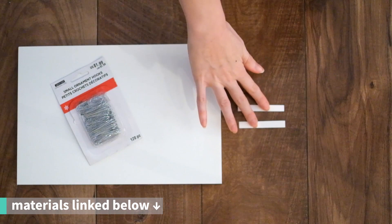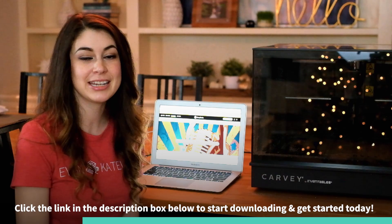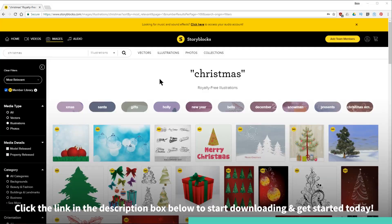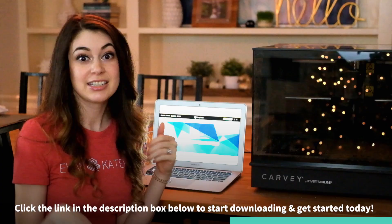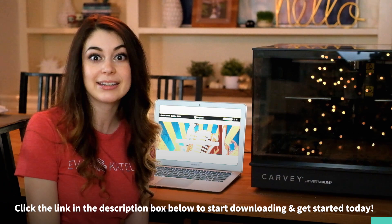Next we're going to make the white Korean houses. For this project we partnered with Storyblocks, who has the largest unlimited download library of stock imagery, graphics, audio, and video. We designed three little houses for our ornaments, uploaded them to their library, and we're giving away seven days free of Storyblocks. Check out the link in our description to get your seven-day free trial and get 60% off marketplace content.